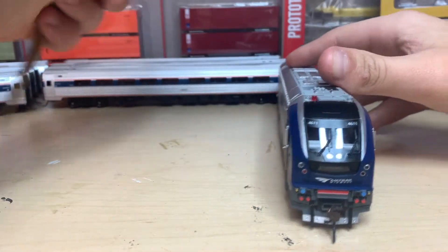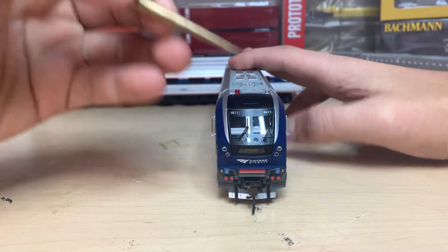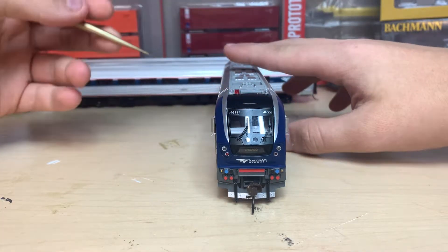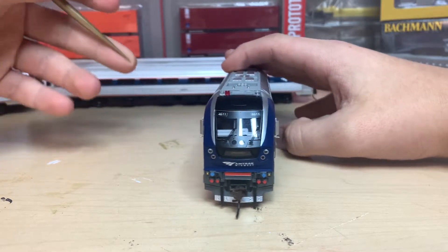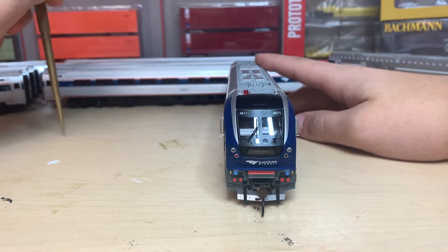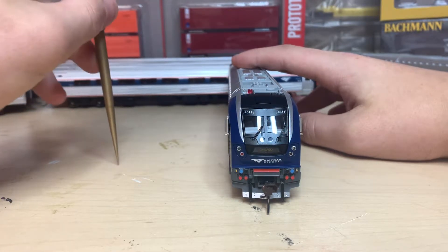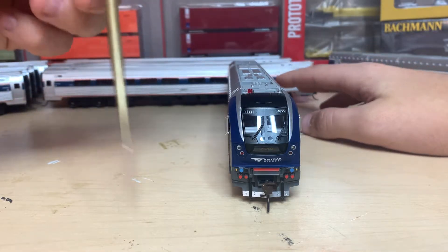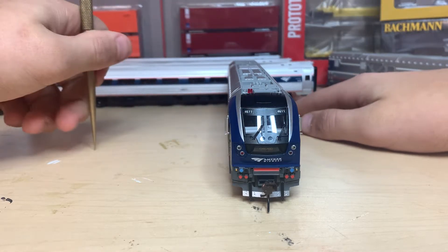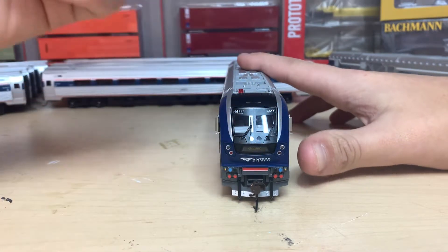We aren't going to look at the side first, but we're going to look at the front. I don't know much about these locomotives, I'm going to be completely honest. We have the 4611 on either side for number boards. We have windshield wipers, really clear glass with interior details — you can see some seats in there. We have Chicago as the destination, which does light up. We have ditch lights that turn white when going forward and red when going backwards. We have some hoses and what I assume are ports. We have a brown coupler with a magnetic uncoupling device and the Amtrak Midwest logo.